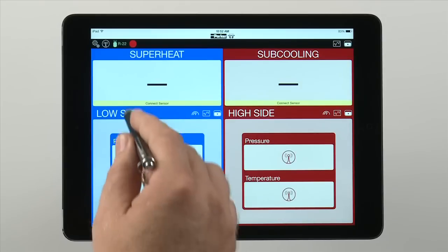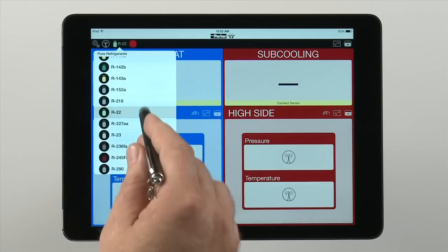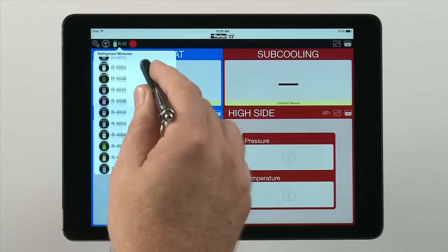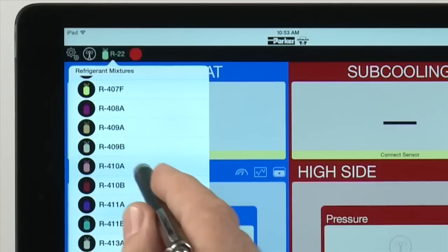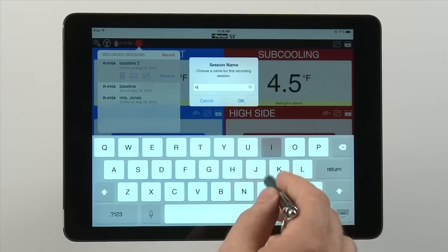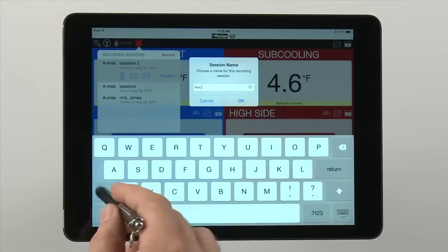Complete refrigerant tables for over 60 of the most common refrigerants are stored in the Smart Service Toolkit app. We've included the refrigerant color code along with its name for easier identification. You can assign a customer name and pertinent information for each session you run.